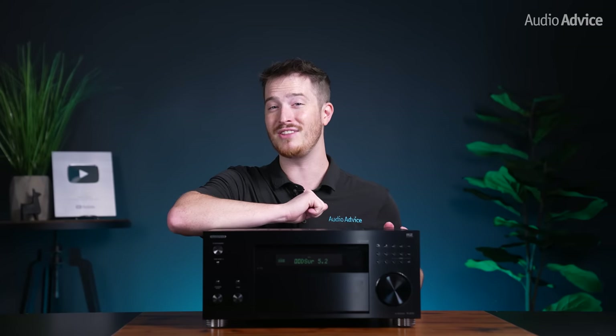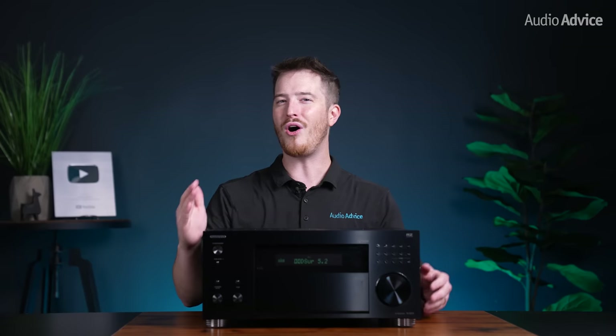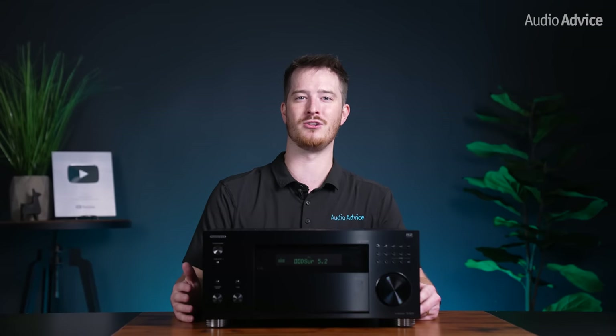The RZ70 features an oversized transformer in its own sub enclosure to keep any noise at bay while providing all of the power that each amplifier module and circuit would need. A solid power supply is a must for any audio component, but it's most important in an amplifier, and it's one area often overlooked by many manufacturers. Many home theater receivers in the market today fall short of their power specification when driven into multiple channels and can't handle the dynamic peaks in today's movie soundtracks. Onkyo has designed the power supply for the RZ70 to ensure there is enough power on tap for those soundtracks while also powering a full suite of home theater speakers.